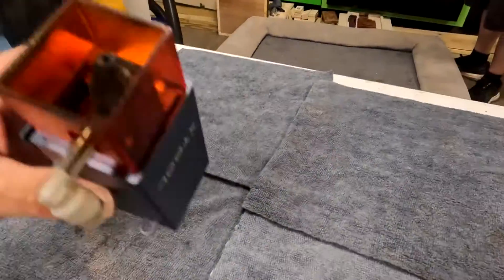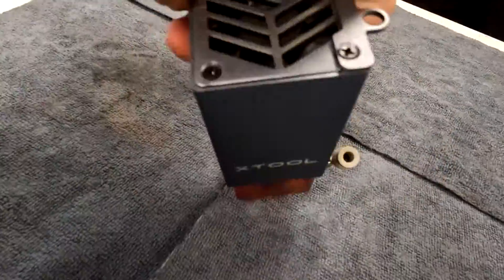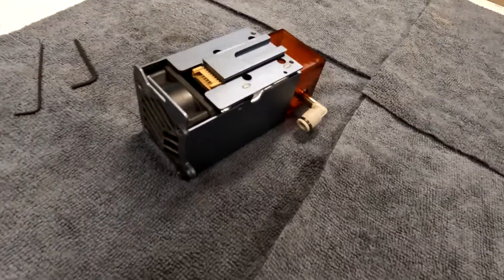Now depending on how often you use your laser you may have to do this every day, every other day, every week. As you can see mine, this is two days worth of use. I've been burning a lot of resinous wood so I've got a lot of buildup in mine. So I'm going to show you how to take this thing apart now.